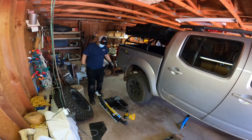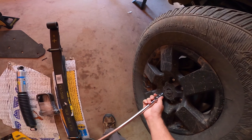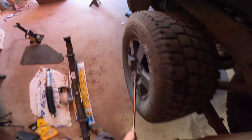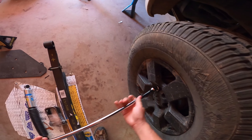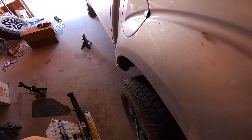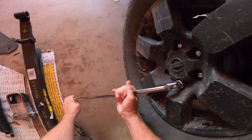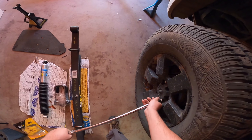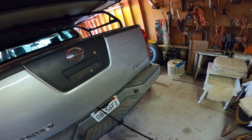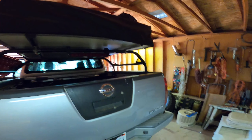We were standing on the rear to make sure it wouldn't lean back, and we'll actually take that weight off the back later. Next, we're taking the wheels off — we can do this with the truck lifted since it's in park, so the wheels are blocked. Next, I'm lowering the spare tire, which is going to give us a lot of space to work.